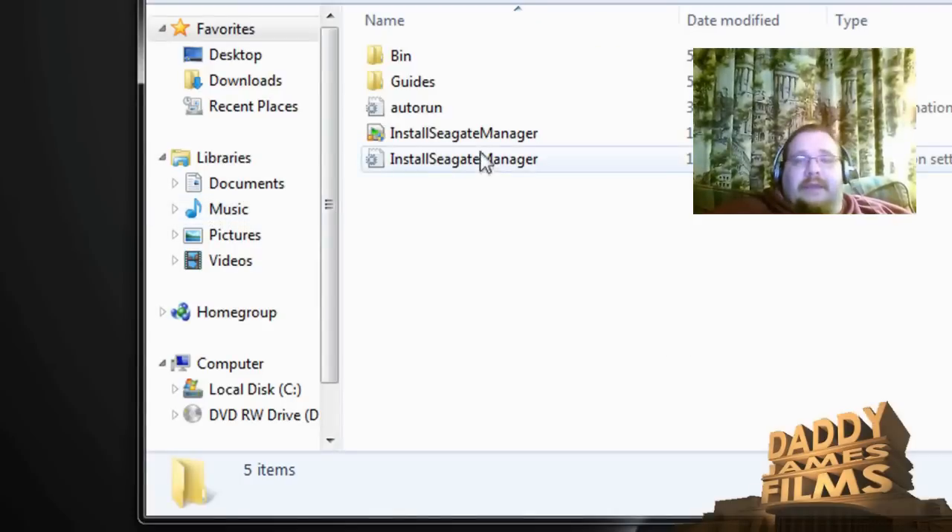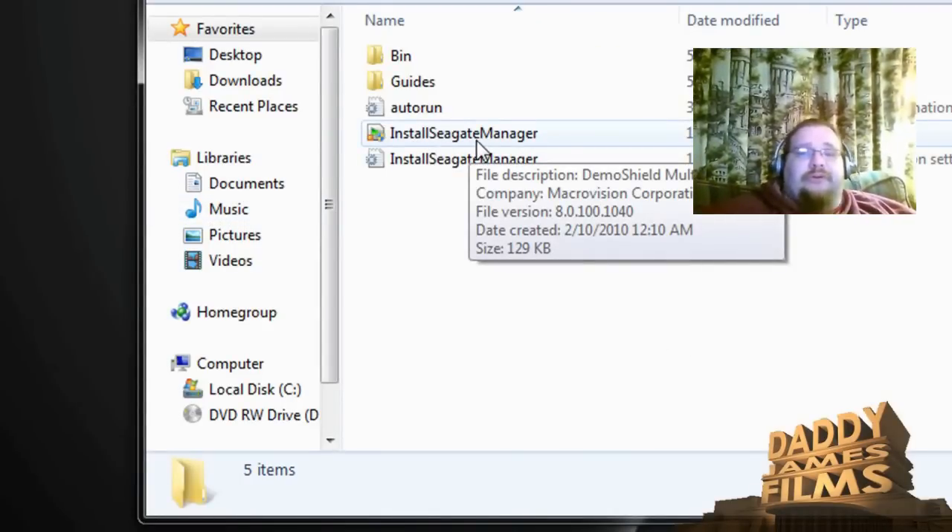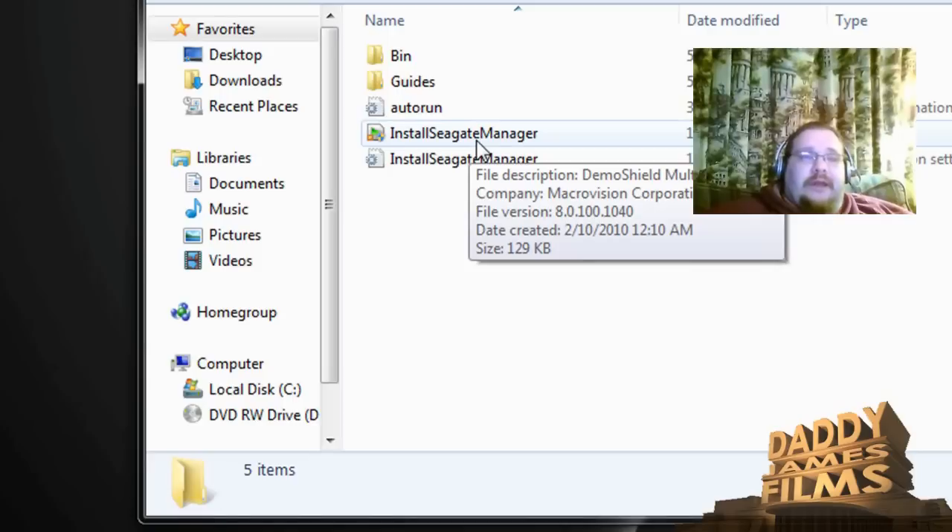Open it up and install Seagate Manager. Basically, that's what you're doing — you're installing the manager for it. Once you do that, it should work with no problem.